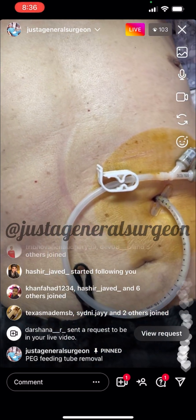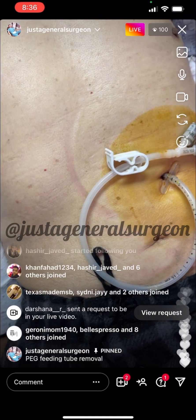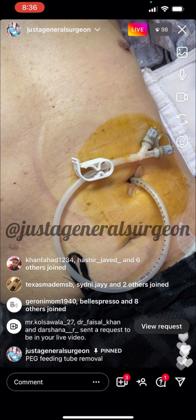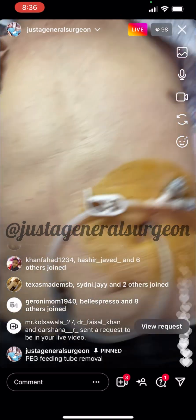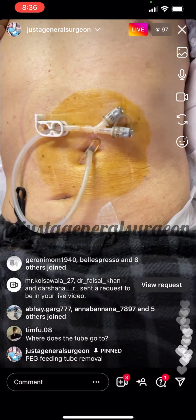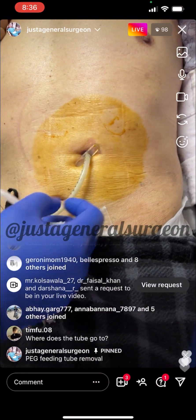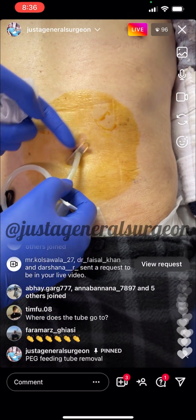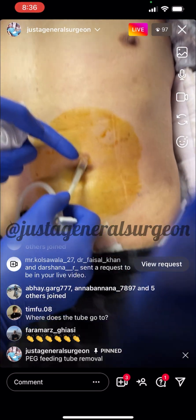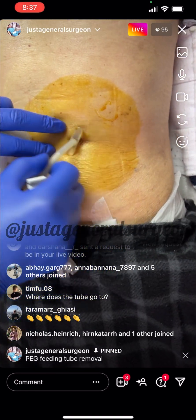He's going to have a gastrocutaneous fistula, which will heal on its own — we'll show you that in just a second. Does anyone have any questions before I proceed? I'm going to hand my phone to the assistant. We have consent from everybody. Our patient is laying down on the table, nice and relaxed. Everything has been removed — there's no tape or sutures securing the tube to the skin, so we're ready to go.